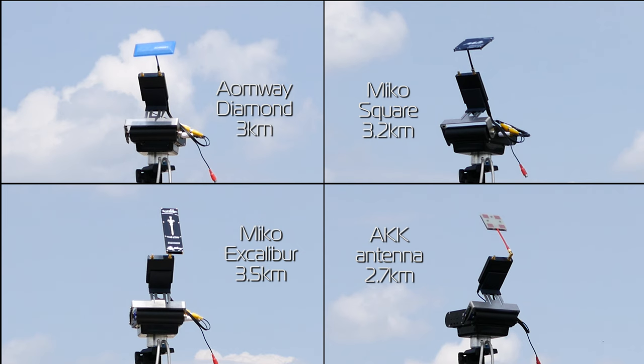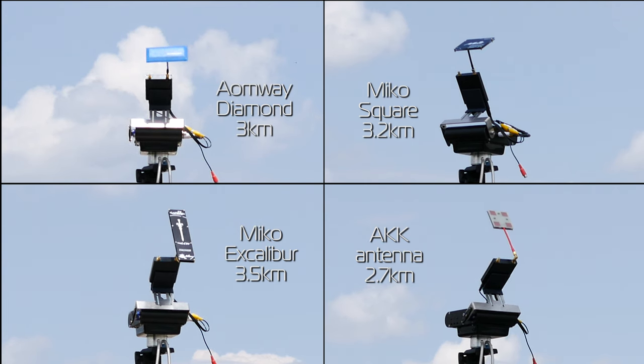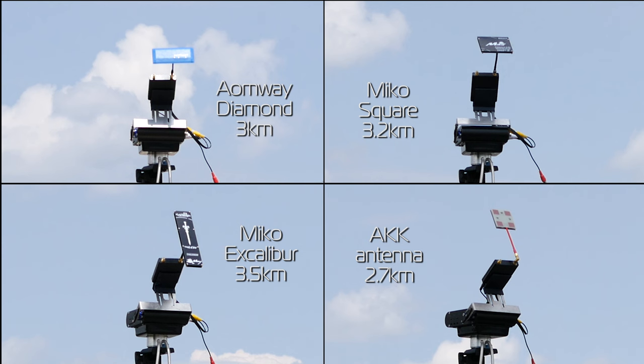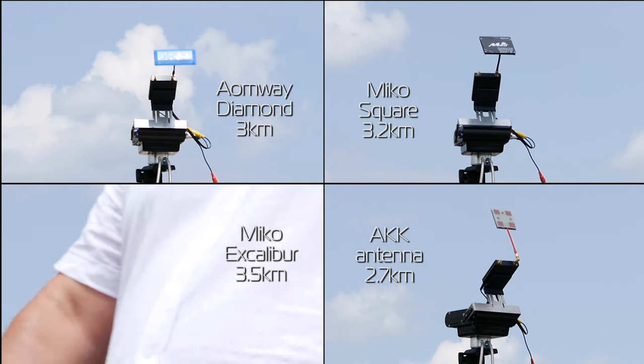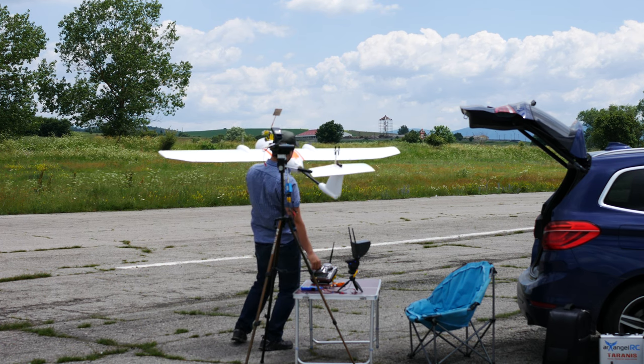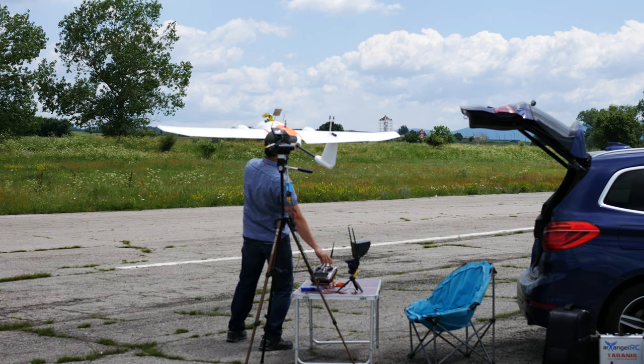I actually think that in terms of overall image quality at distance, the Aeomway was the best performer. However, after the flight I noticed that the direction I flew in had some trees, and at distance it is entirely possible that the plane could have been going behind them, which would definitely worsen the video signal. So next time out I flew in a different direction where there were no trees and took the plane a bit higher up just in case — and here are the results.